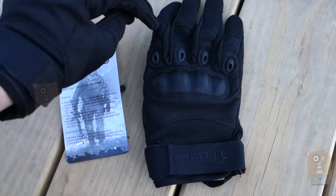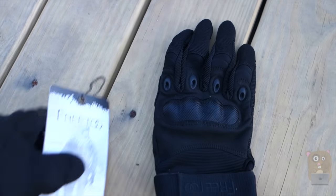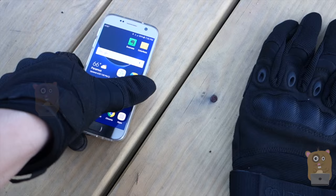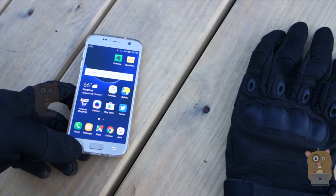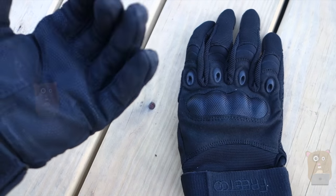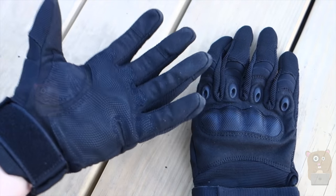Fingerless just means that the top fingers are exposed. I cannot use my fingerprint sensor, but I can still basically operate the phone and make phone calls. These are very comfortable for cycling and motorcycles, and provide very good grip.